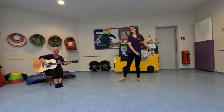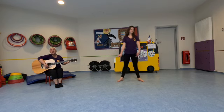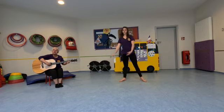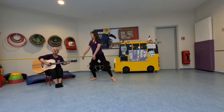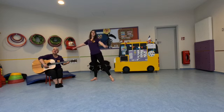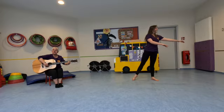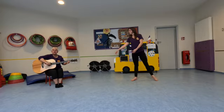Sway. Let's all sway together. Sway together. Let's all sway together. Sway, sway, sway. Sway, sway this way. Sway, sway that way. Sway, sway all the day. Sway, sway, sway.